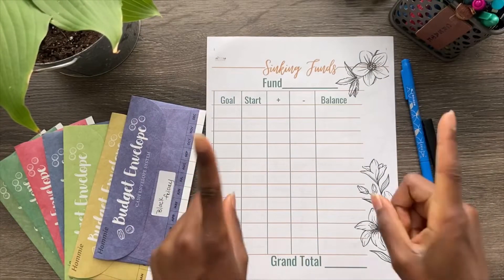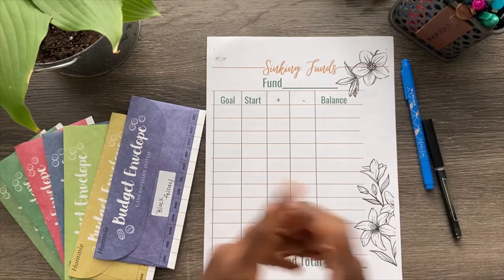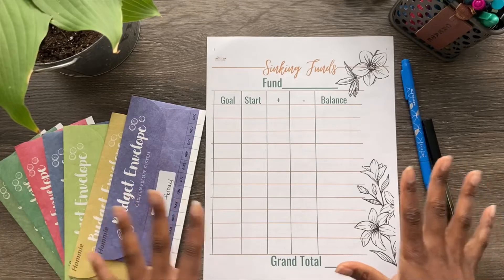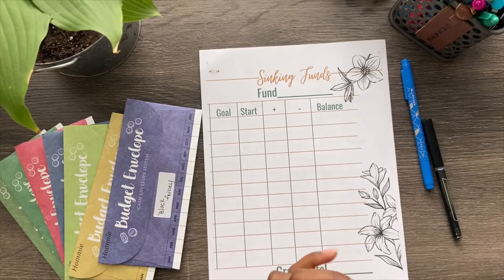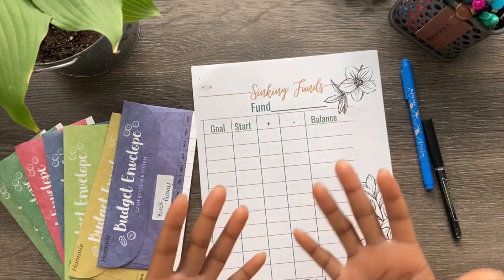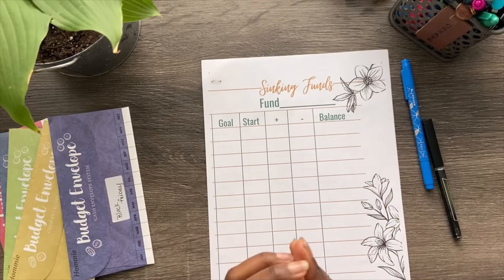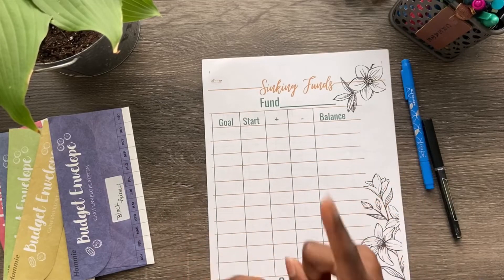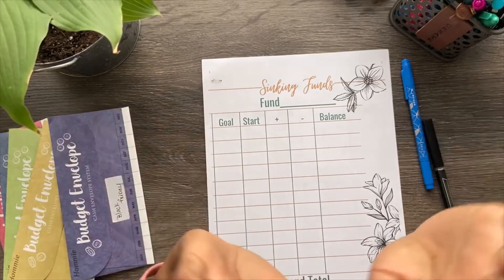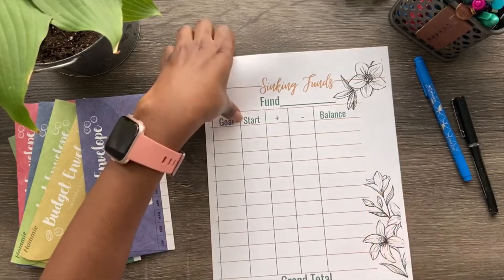Welcome back to my channel. If you are new, my name is Mo, and I am working on my consumer debt with my Amex credit card as well as my car. Thank you guys for tuning in — please like, comment, subscribe, and let me know what you think of this video. This is a little different. I'm going to show you how I use my sinking fund sheets, which will be in my Etsy shop — I'll put the links to everything below, as well as these cash envelopes. Let's just get right into it — I have two sheets.